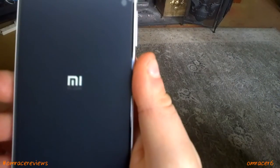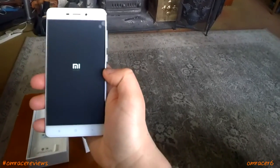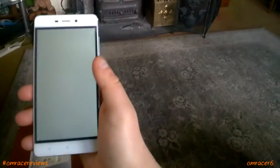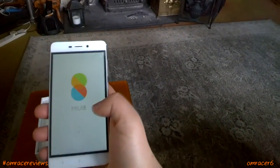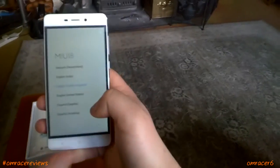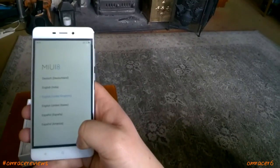There we are — mi.com on the boot screen. You can see it looks lovely, that was really fast, and it's booting up. We're going to set English as the language — United Kingdom. So it does support English in the Chinese ROM, because rumours were saying this ROM does not support English, which is intriguing.